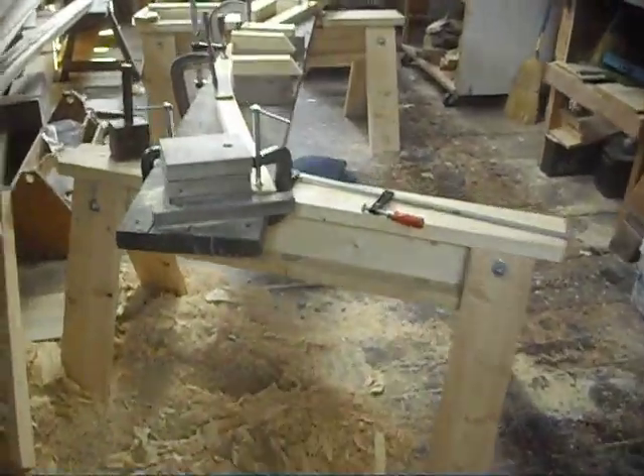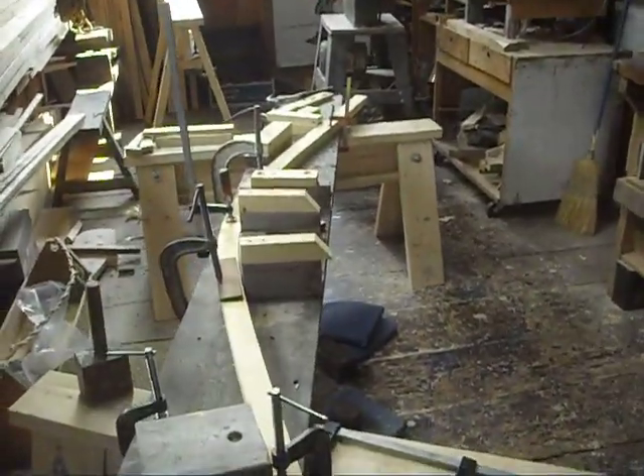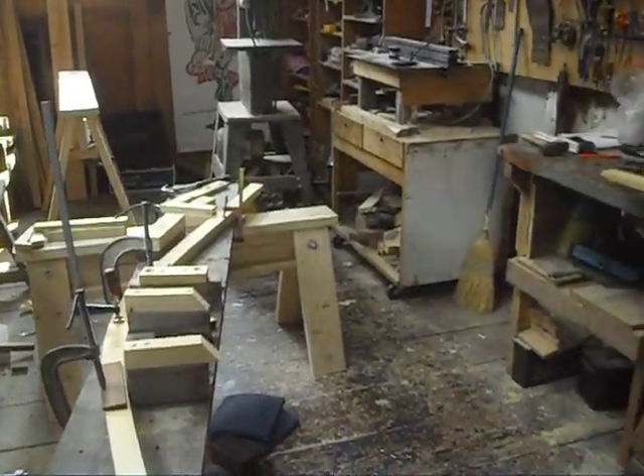This is my boat shop. I'm steaming the bow sections for a coracle that I'm building.